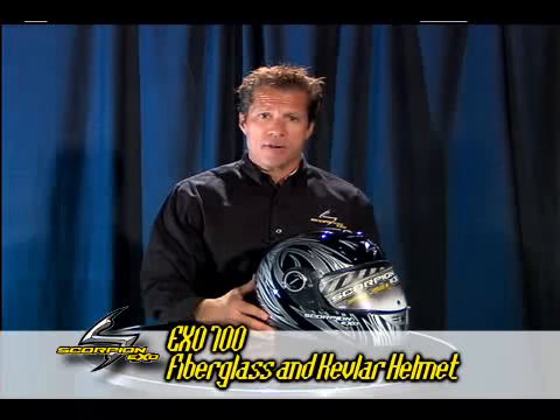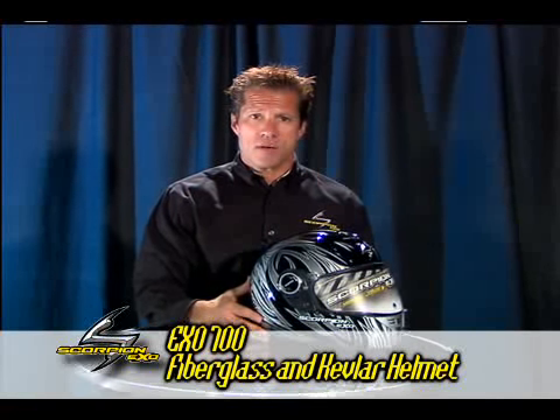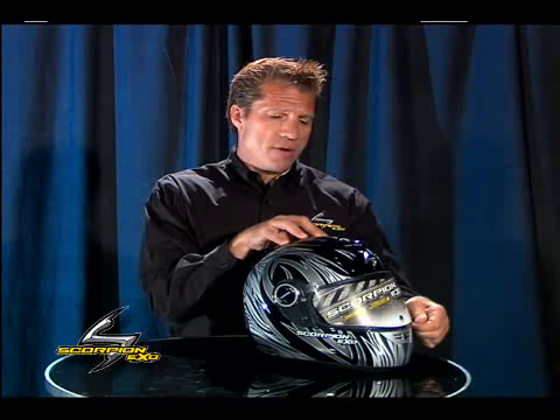Hi, this is the EXO 700 model from Scorpion EXO. This model has many of the same features that we already discussed with the 400 or the 400Y.